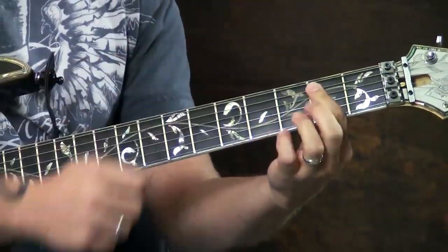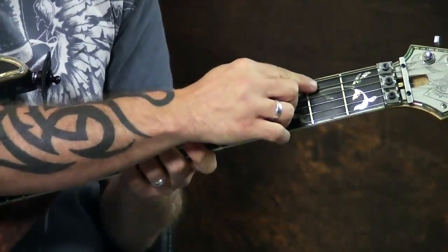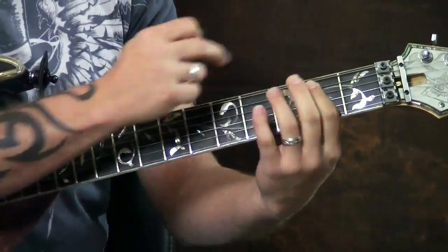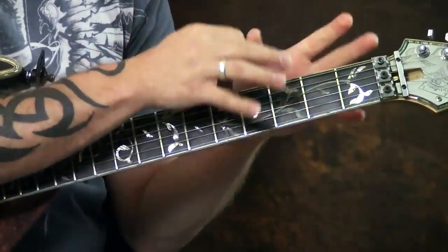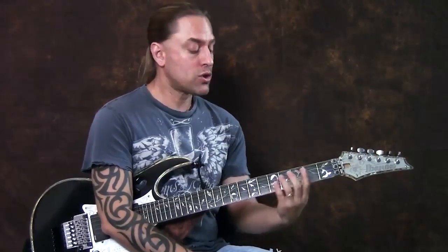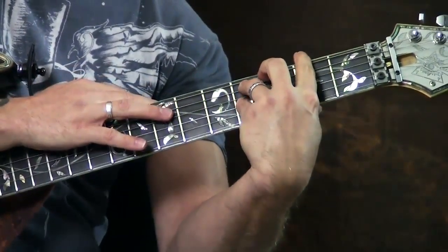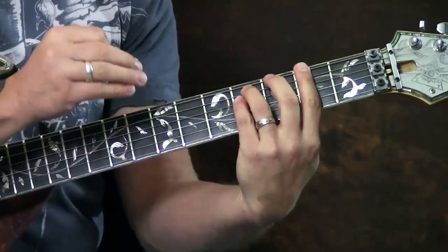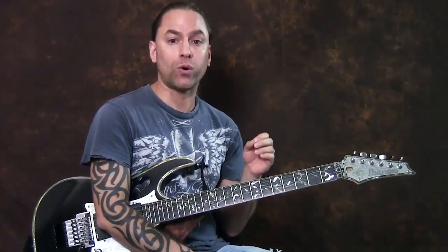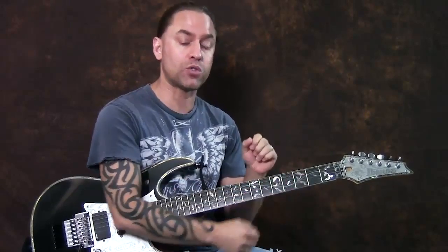When I go to that E power chord, I'm taking my 1st finger and pressing on the 2nd frets of the 5th and 4th strings. The thing you have to understand about power chords and open power chords is that the bottom strings don't matter to you. A power chord isn't major and it's not minor — it's just power. So when you're playing, you don't have to worry about missing the bottom strings or pressing on them.